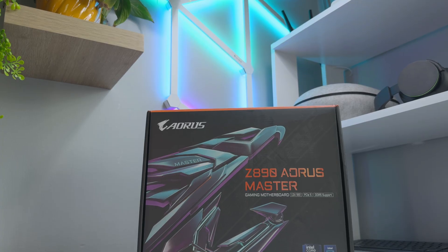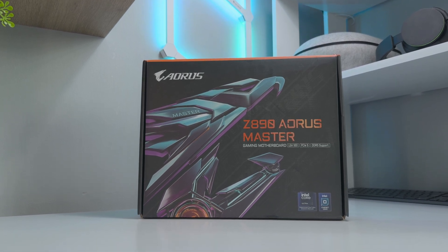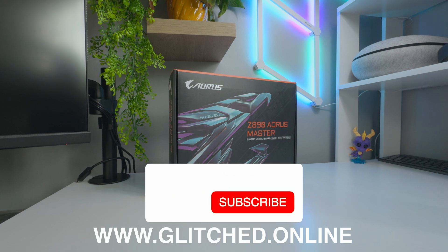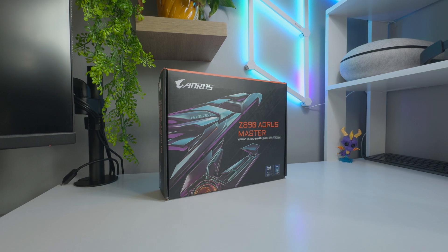So those are my thoughts on the Gigabyte Z890 Aorus Master — are you looking to pick this board up? Let me know in the comments below. If you have any questions, drop them below and I'll get to them as soon as possible. Please do consider liking and subscribing for future content like this, and visit Glitch.Online for more gaming tech news and reviews. Until next time, farewell.